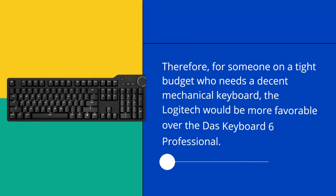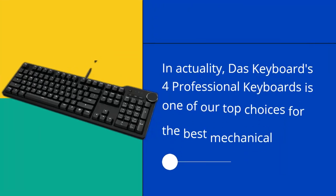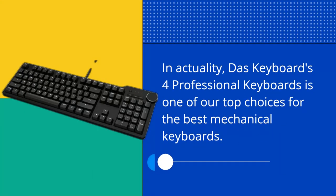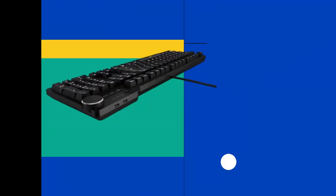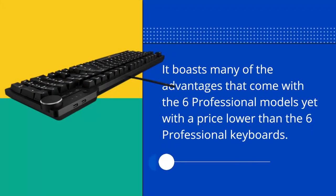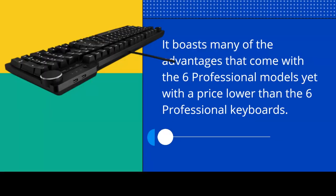For someone on a tight budget who needs a decent mechanical keyboard, the Logitech would be more favorable over the DOS Keyboard 6 Professional. In actuality, the DOS Keyboard 4 Professional is one of our top choices for the best mechanical keyboards. It boasts many of the advantages that come with the 6 Professional models, yet with a lower price than the 6 Professional keyboards.